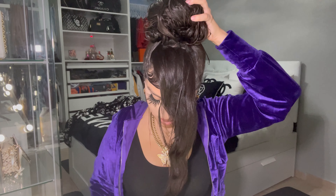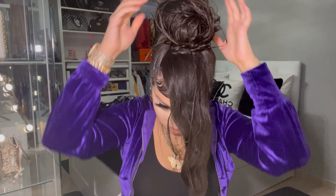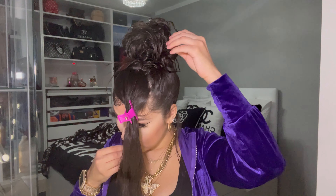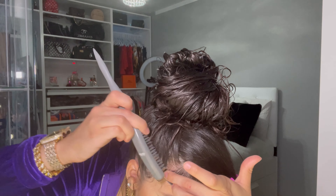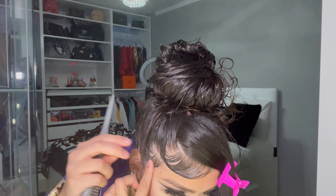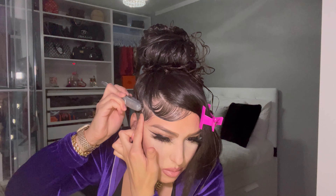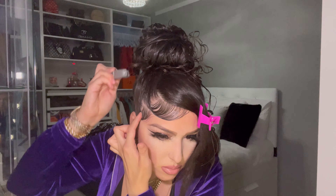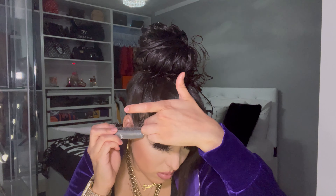Now I'm just putting in the pins and adjusting how I want it to look — the fullness and thickness. It's really all about playing with it. Right here I'm adjusting and fixing my edges, because I use longer hairs to make them look like baby hairs. I do have baby hairs, but I add more of the longer hair so it looks thicker.